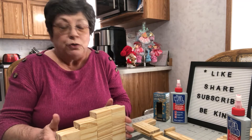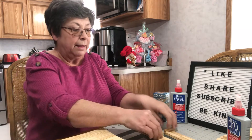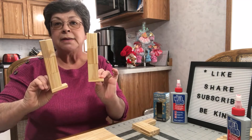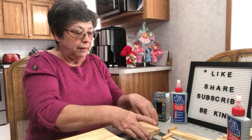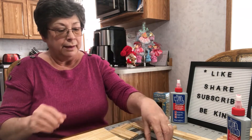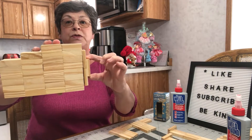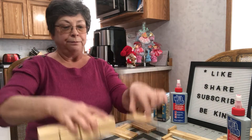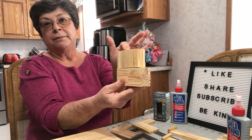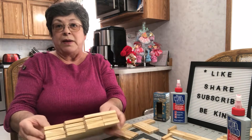So what we're going to do is make a body, make two front legs, make two hind legs, make the side that goes on the side for his body. We're going to make a neck and a head. So now I'll go over how we do this.